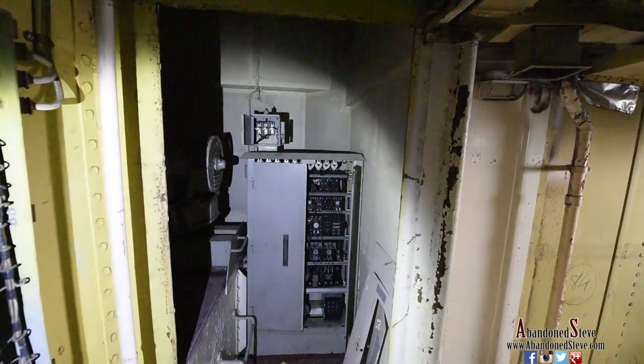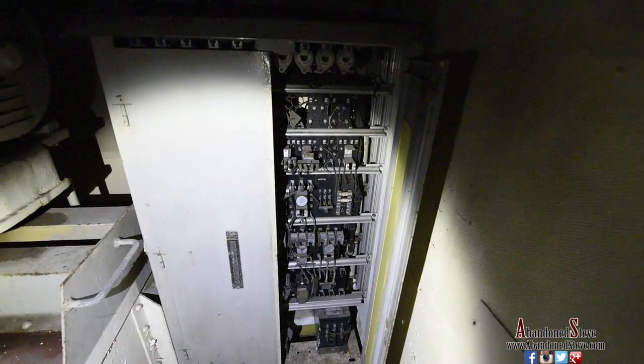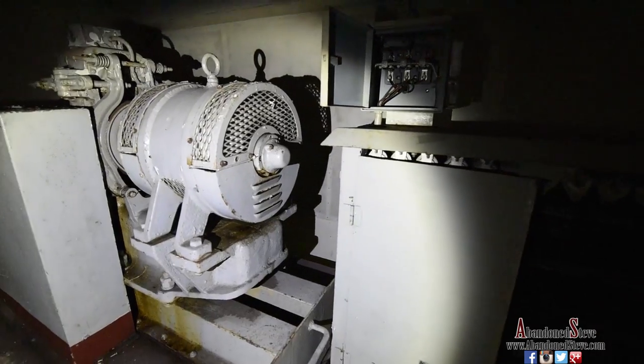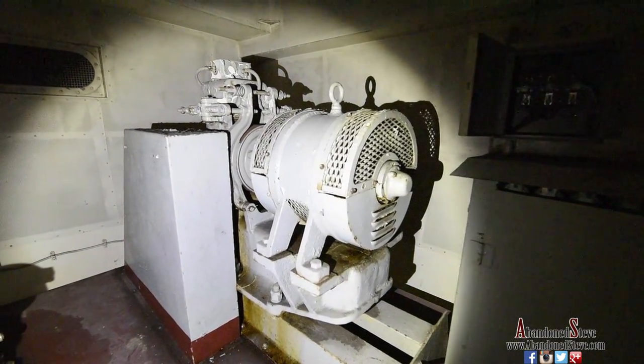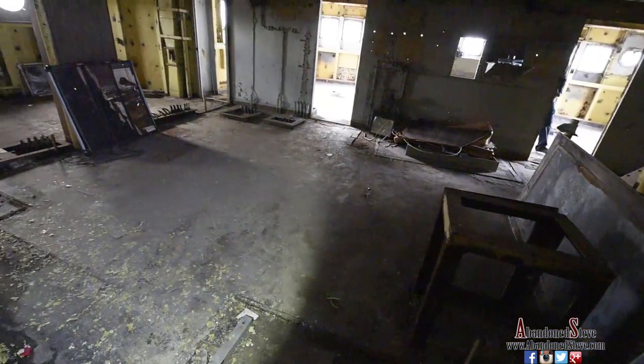This is a small generator room. You can see some of the old circuit breakers and the motor for the generator. I'm not 100% sure what it powered — I'm assuming it just powered some of the equipment here in the bridge.